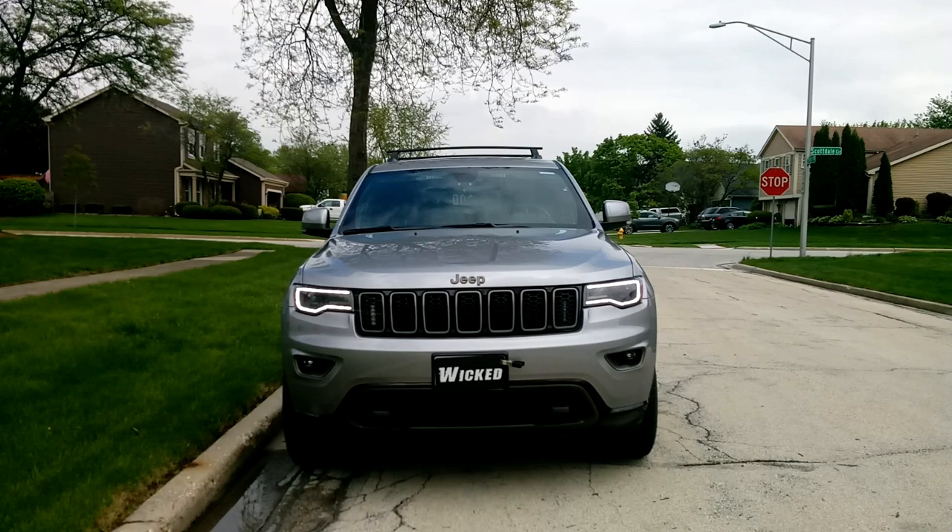Hi, this is George with Wicked Warnings, here with a brand new Jeep Grand Cherokee. Got a nice blue and white package on it. Let me show you what we did.